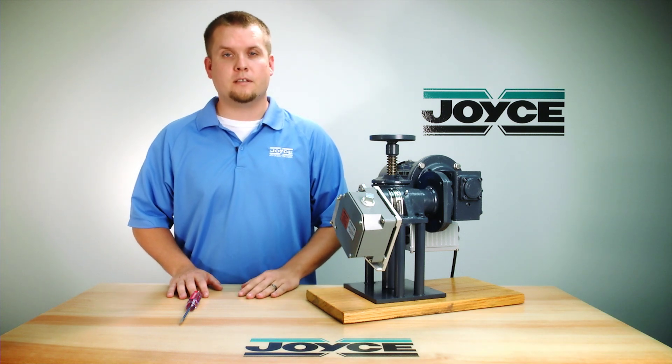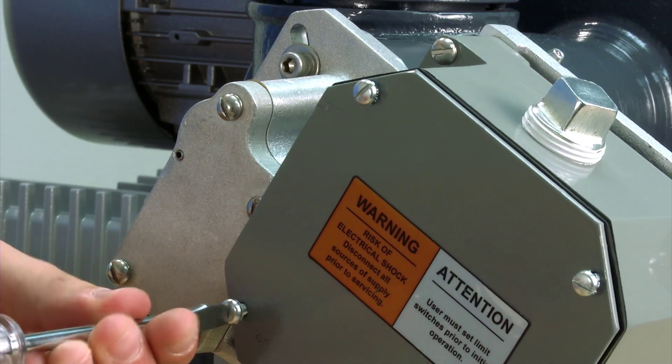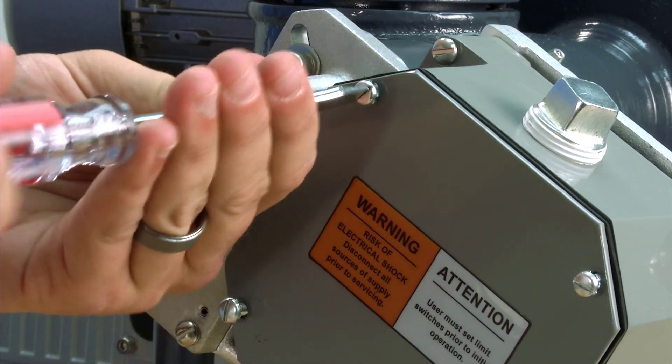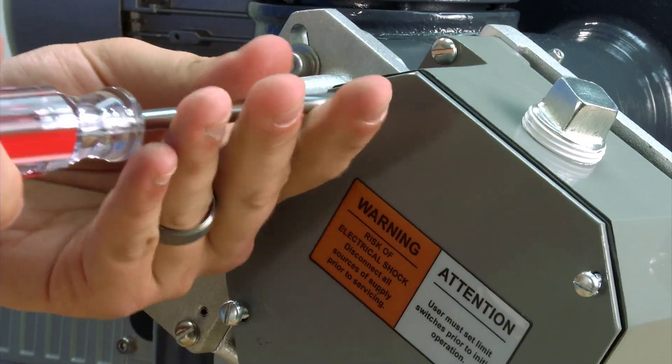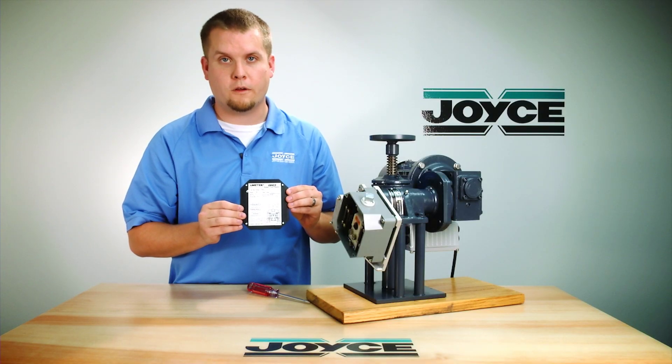The first step is to disconnect all power to the limit switch. Next, remove the four screws using a slotted screwdriver. Remove the cover and note on the back of the cover that there are instructions for wiring the limit switch.